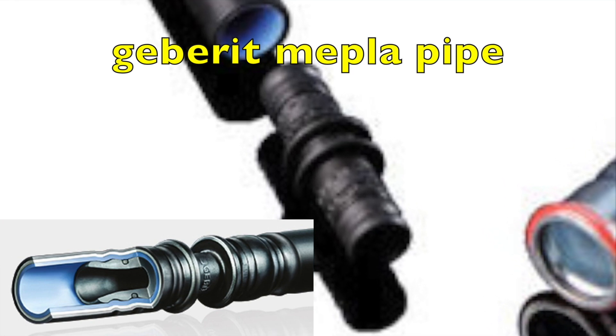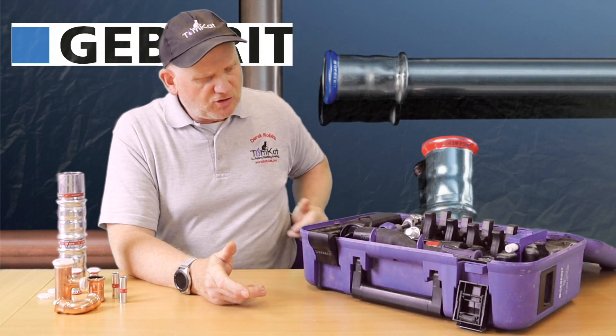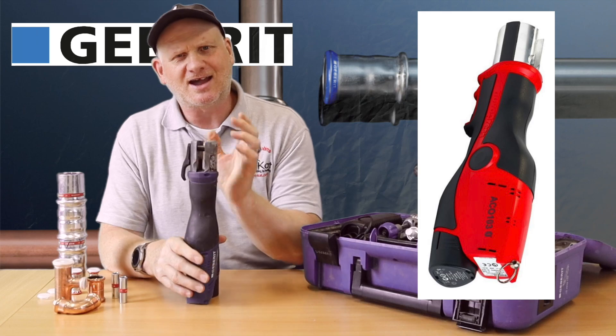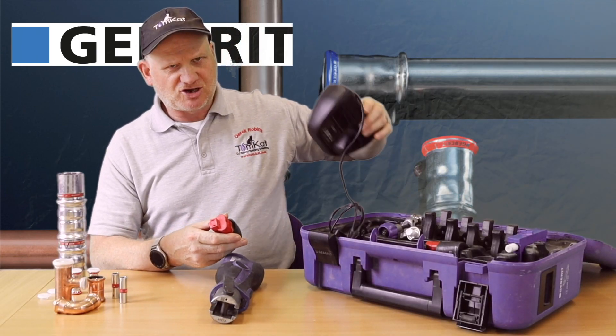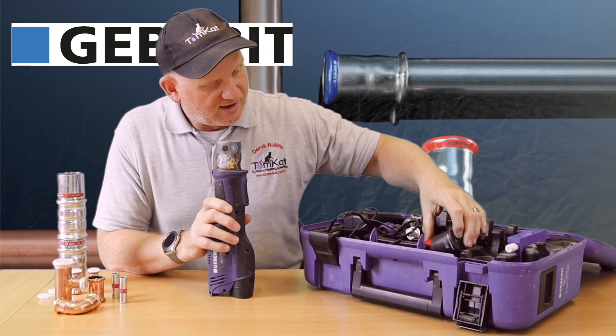Let's have a look at what we get in the box and what different components we'll be needing. First is the gun itself - this is actually a Novapress gun and it comes in different guises and outer colours. You'll see different manufacturers using pretty much the same gun. The battery is actually a Milwaukee battery, so if you have Milwaukee batteries they're interchangeable. Obviously we need the charger as well. The bigger gun we'll look at in a bit has a different battery, but this one uses Milwaukee ones.